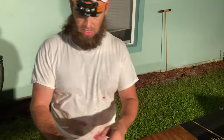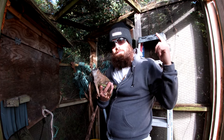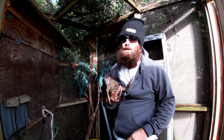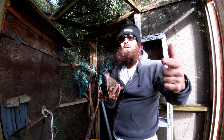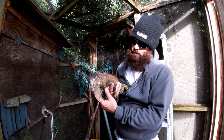And that's how you skin, quarter, and clean up an iguana — that's how you do it, boys and girls. The next video will be cooking it up in the kitchen and getting the wife to try it out. I appreciate you guys for joining me and watching. Don't forget to follow me on TikTok — I've got an account on there.